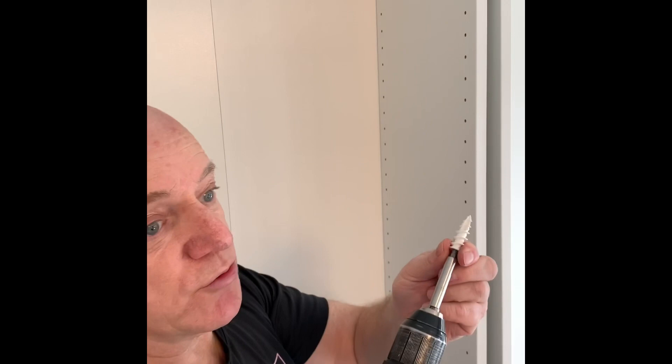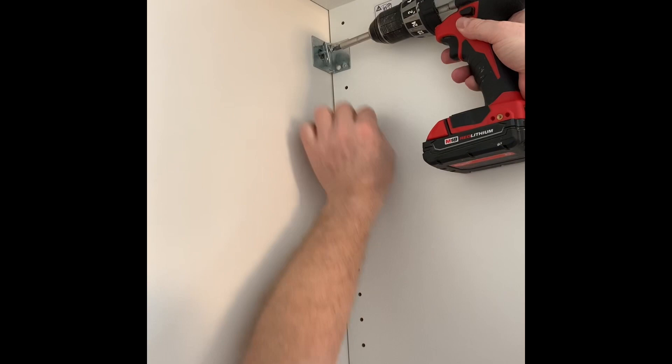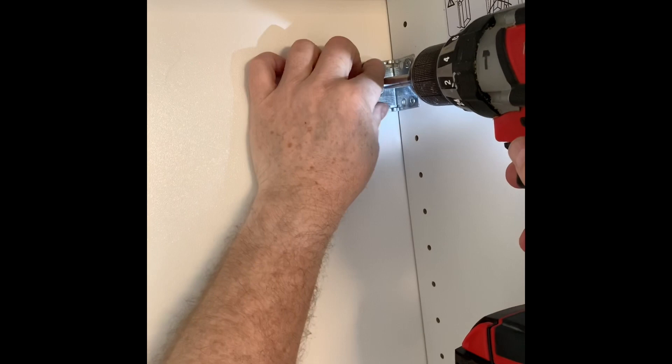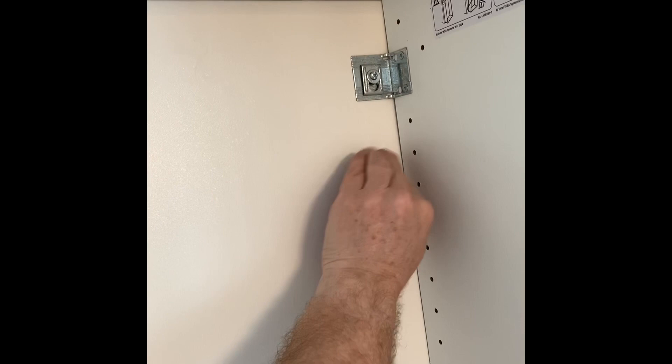Here's the power drill and the drywall anchor. You can get a bit that fits exactly in there — you don't need to drill a pilot hole or anything, just press it onto the drywall in the middle and it goes right in. Now I put in the drywall anchor, then I have the washer with the screw and the bracket from IKEA. I screw it in — see, it holds. Awesome, nothing happens.